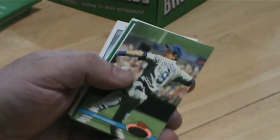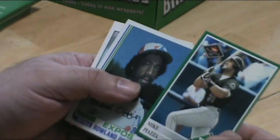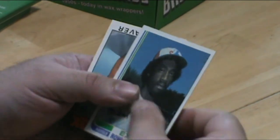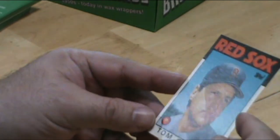Paul Molitor. Nice Mike Piazza card. Mets team leader.